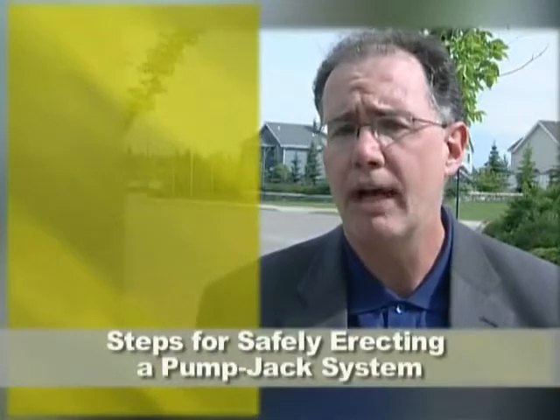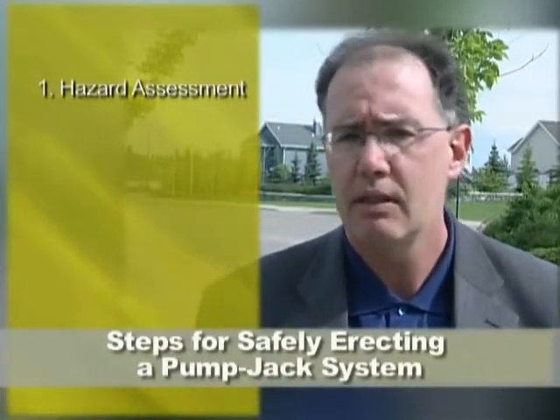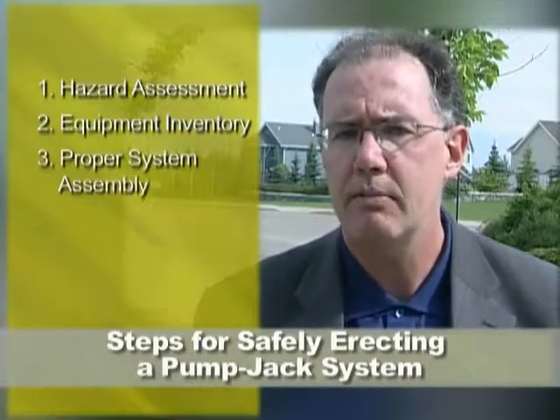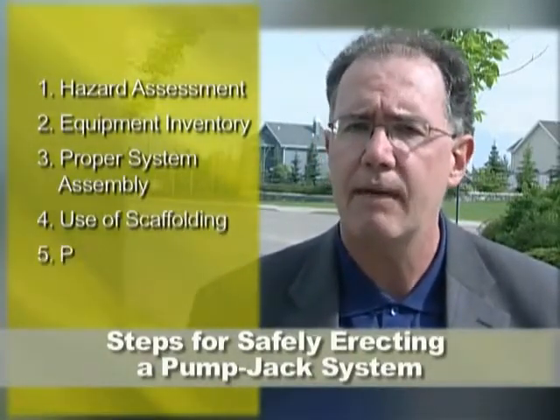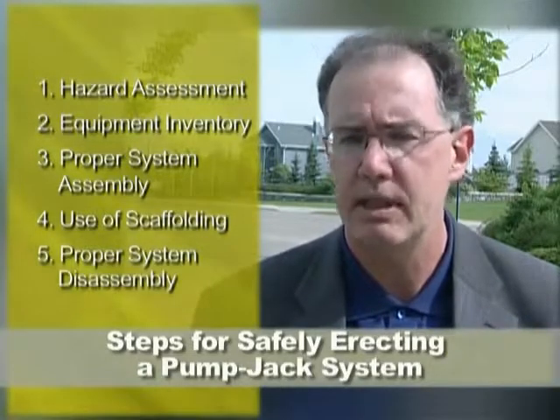Whatever scaffolding system you use, it's necessary to follow the manufacturer's specifications for proper installation. This video will focus on the following steps for safely erecting a pump jack system at your work site: Step one, hazard assessment. Step two, equipment inventory. Step three, proper system assembly. Step four, the use of scaffolding. And step five, proper system disassembly.